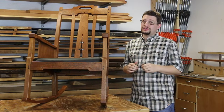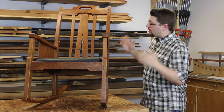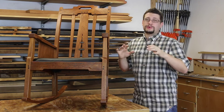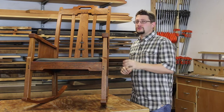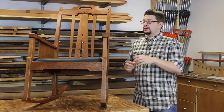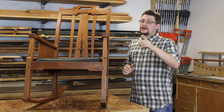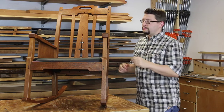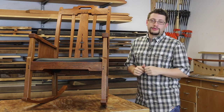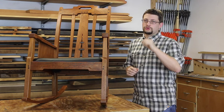Not only is this a great Greene and Greene project, it's a great woodworking project all around. I spent over nine months researching this chair and then building prototypes and coming up with what we finally see here. So I hope that you join me to build this beautiful Gamble House inspired living room rocking chair for your home.